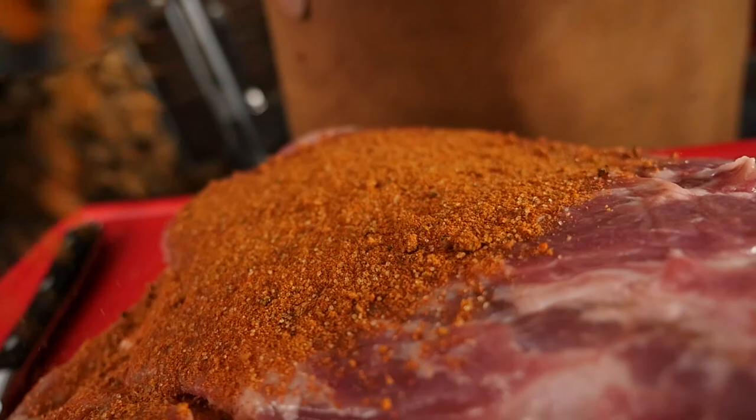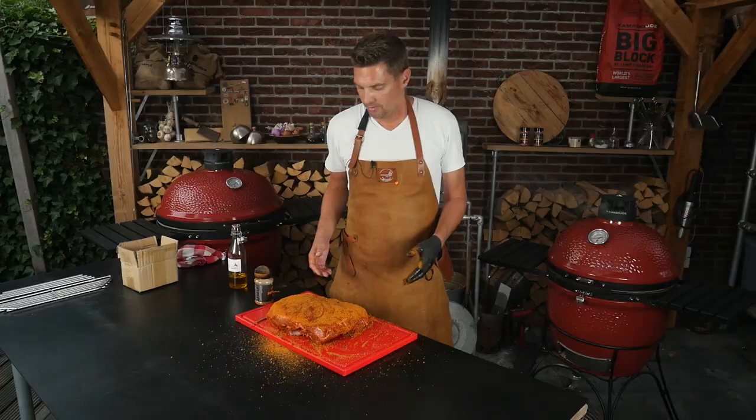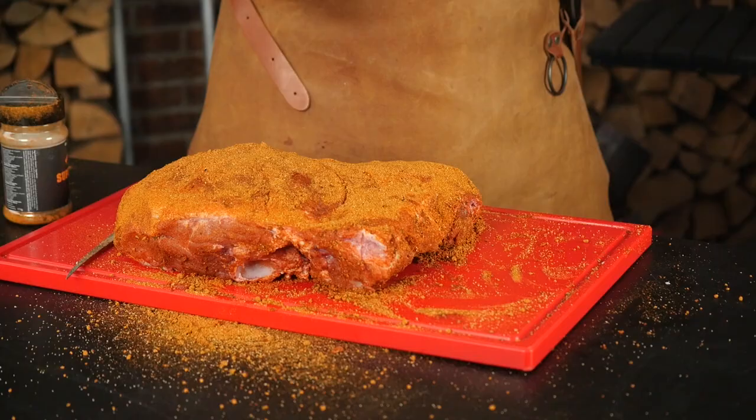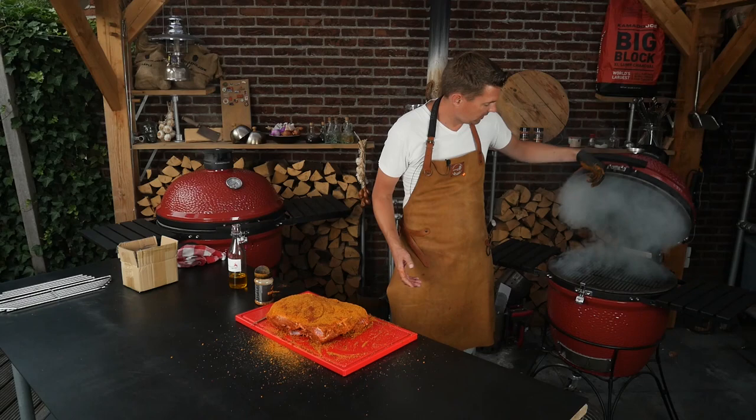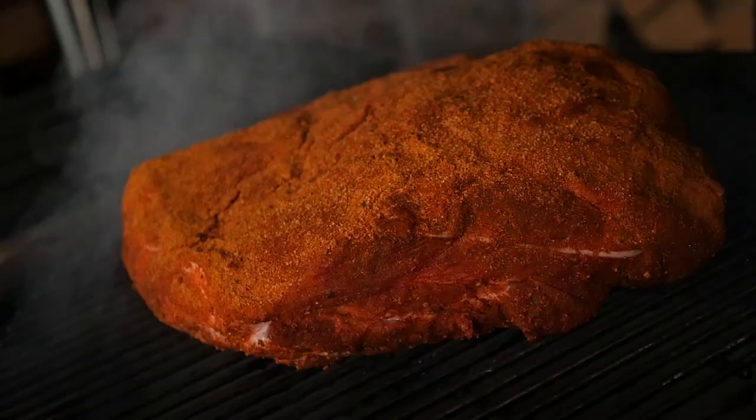Now we'll put on our Superlicious barbecue rub — that's perfect for pulled pork. There's not too much sugar in there, it's all flavor. If you want more sweetness you can add more brown sugar. Now our Boston butt is ready to go in the smoker, so we'll open up the classic and put it on.